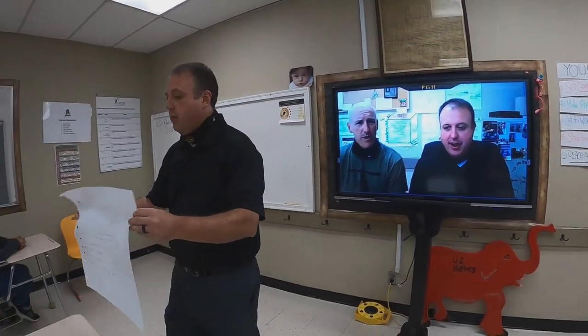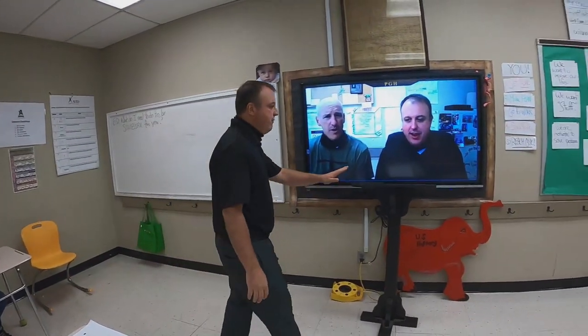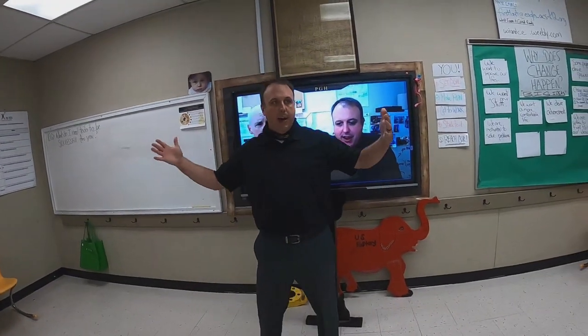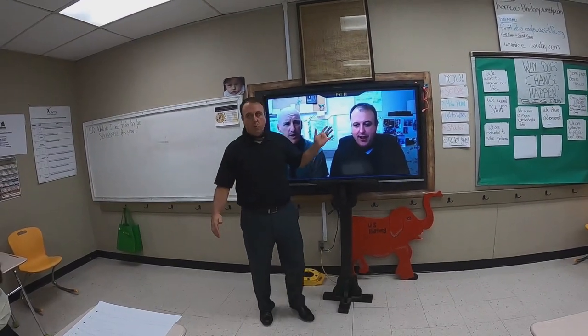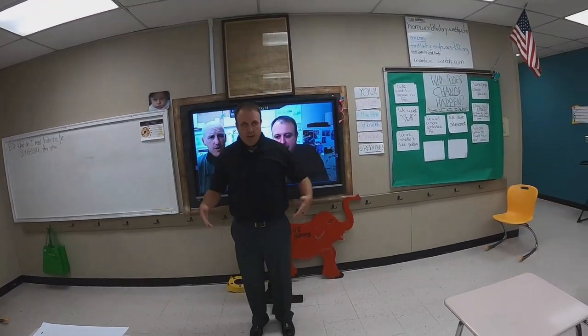Here's the last procedure: stay in front of this podium. I'm in front of it. Don't get beside it, don't get behind it. We want you off of this wall — stay in front of the podium. Coach, I'll turn it over to you.